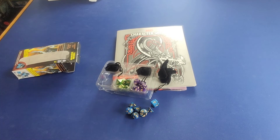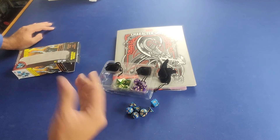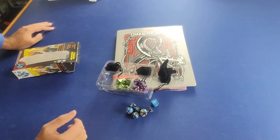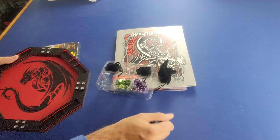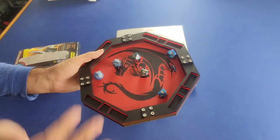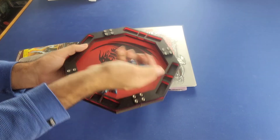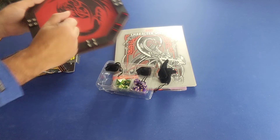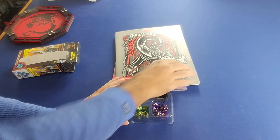If you're playing with bigger groups you could buy two or three of these sets to accommodate for that. Let's give these dice a quick roll in my dice tray — there we go. Nice little colorful dice for a pretty good price: you get a set of three with their bags to keep them in.